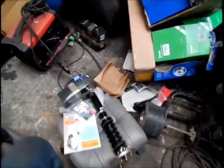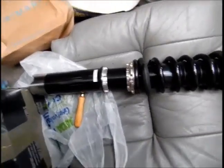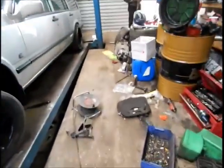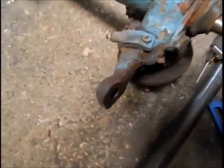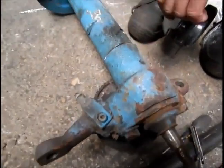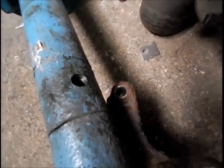Today we're going to show you how to fit front coilovers on a 940 or 740. These are BC Racing coilovers from Corby Motorsport. I haven't seen any videos of how to fit them, so we might as well show you. First of all, you want to remove your old strut with the spindle and the ball joint. Then you want to cut 50mm off the bottom and leave that there.